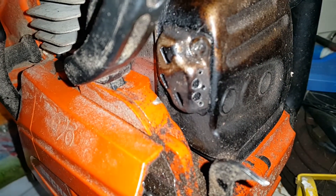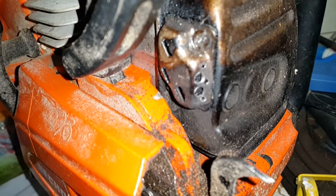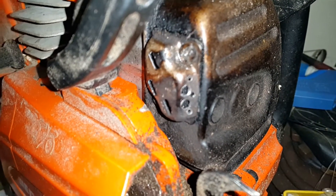I went online and some people just take the screen out. I took it out and I've been using it for two days without the screen and the problem is gone. But the spark arrestor screen is in there for a reason — it's not going to spit out a spark and start a fire, because they will spit out a spark sometimes.